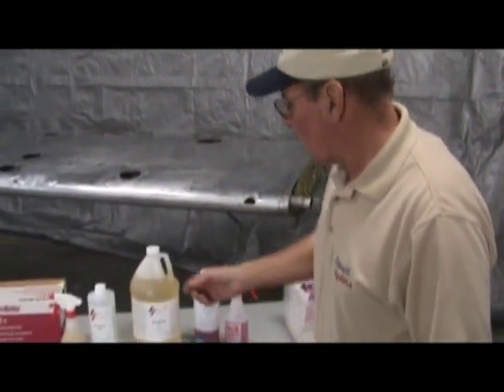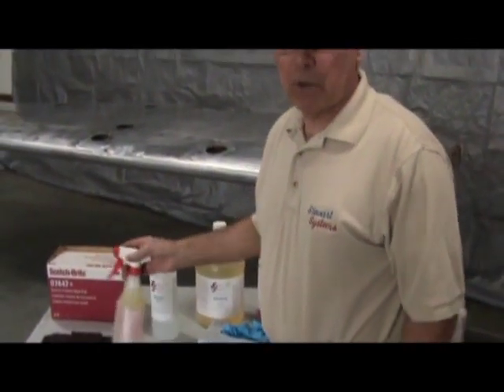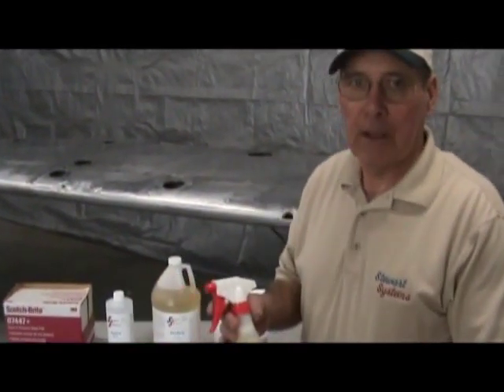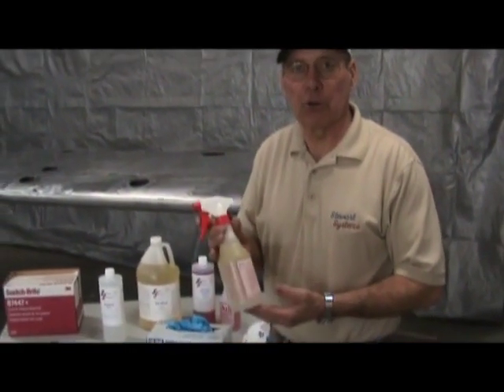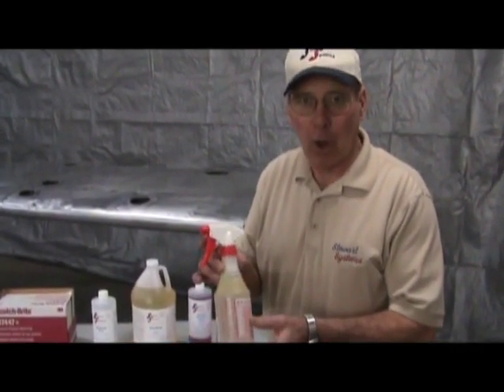We have finished using the EcoClean. The next step is to etch. We are going to apply the aluminum etch, and since this is a used wing, we have diluted it one to one. If it were a new aluminum wing — new metal — we would dilute it two parts of water to one part of etch. So this is mixed one part water to one part etch.